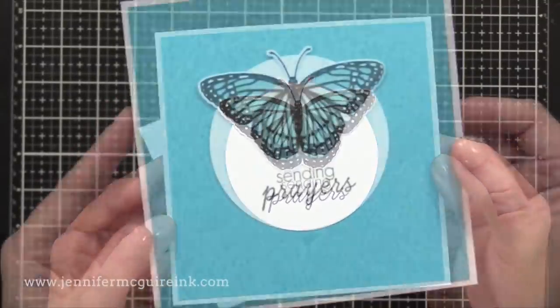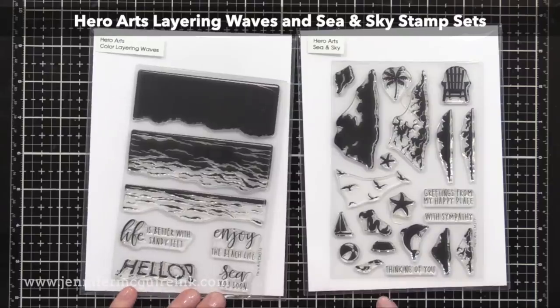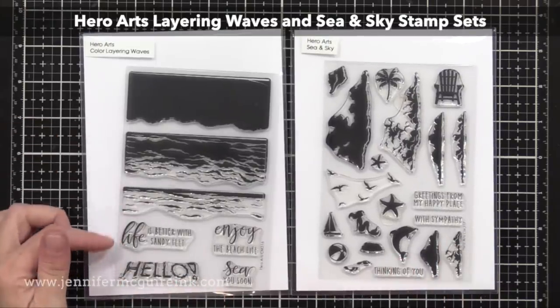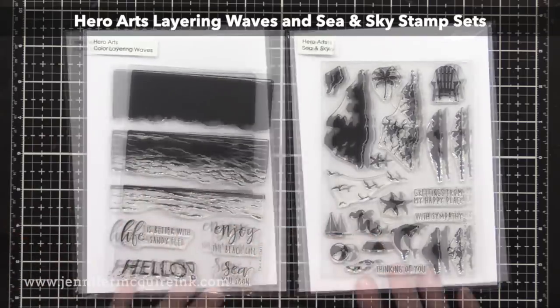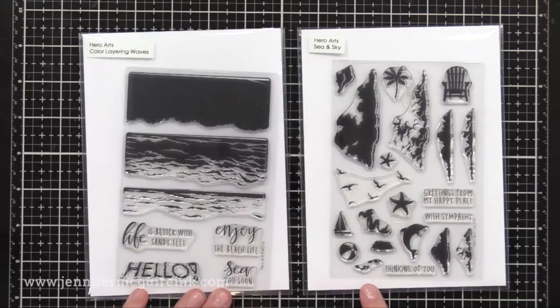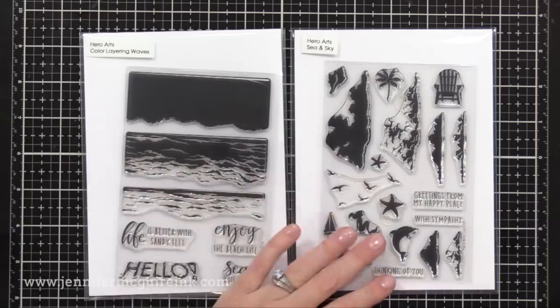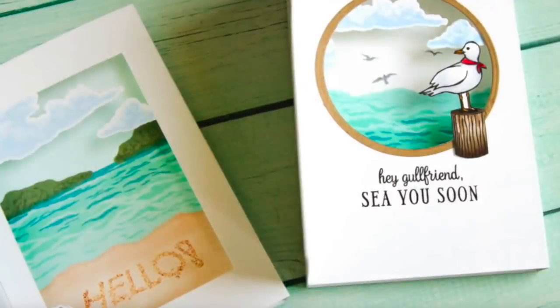Before we go, I wanted to mention one thing because I know a lot of people have been asking about this. Recently, Hero Arts just released two stamp sets: the Hero Arts Layering Waves stamp set and the Hero Arts Sea and Sky stamp set. Several months ago, they had a large stamp set in a kit that included these images, and the kit sold out super fast and people begged for them. So Hero Arts decided to release these two sets because they were voted the most popular. I wanted to let you know because so many people emailed me because it had sold out quickly. I have a video showing these stamps and I'll link to it. I didn't use these in today's video, but since they just were released again, I wanted to let you know they were available.